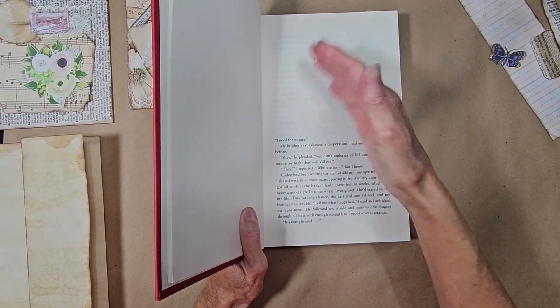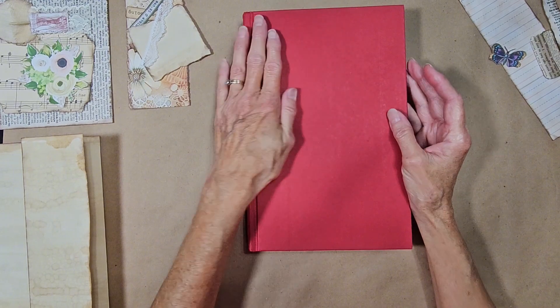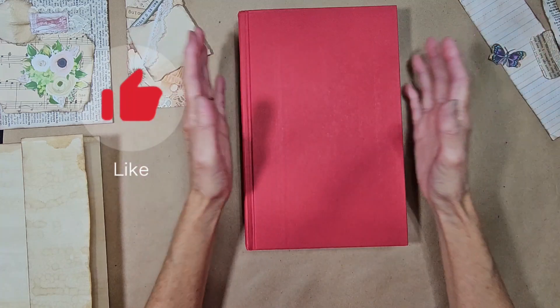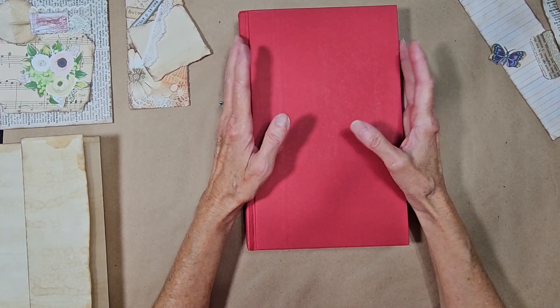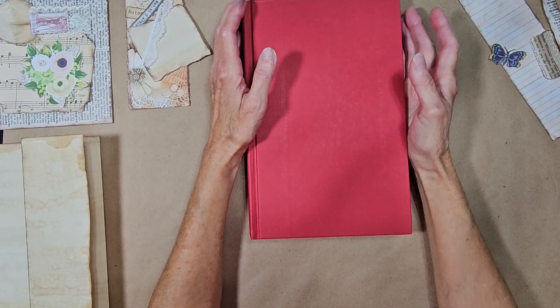I might do some along the way — add my inserts into them, and then once I get my pages all done, torn out and glued and whatever, then maybe I'll just do some of my stuff right directly on the pages. But until then, I think this will be a lot of fun. And it's something new.